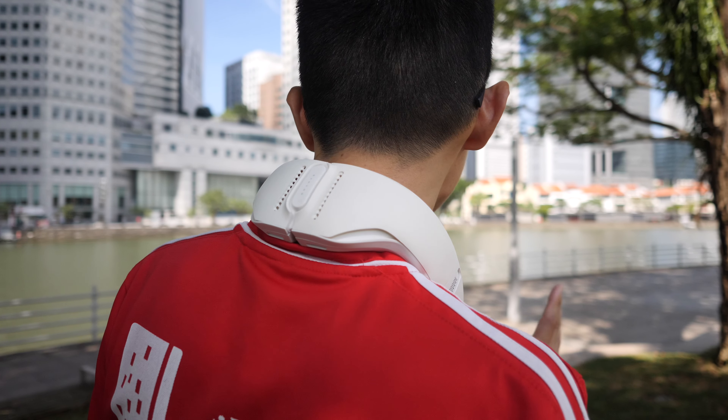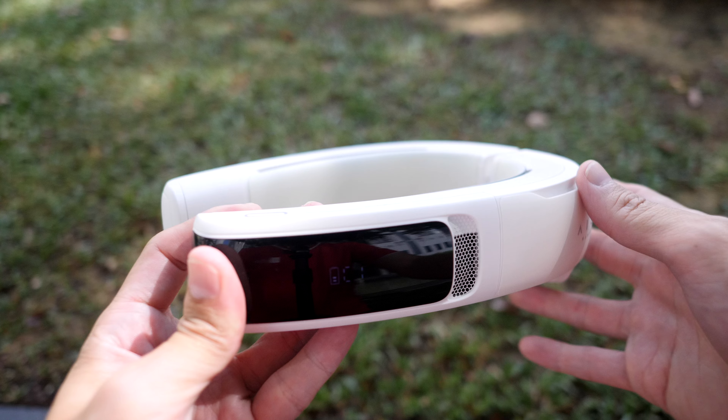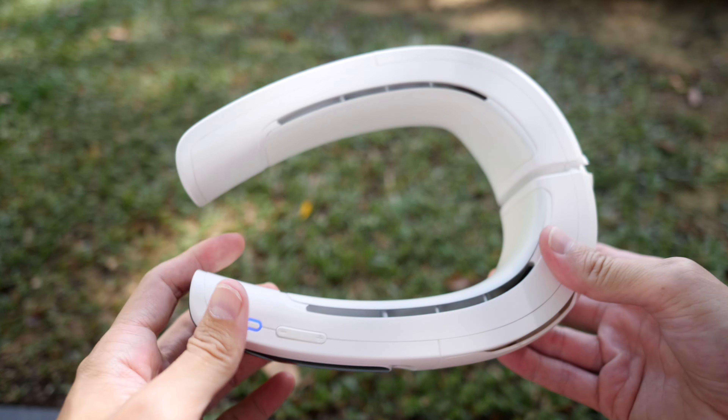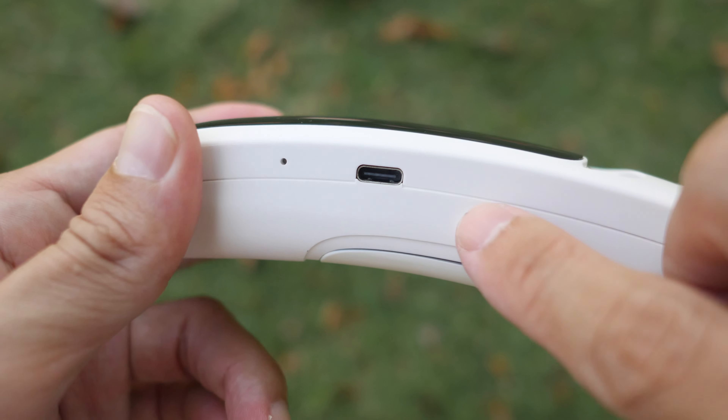I do not have long hair, so I can't say whether this device would pinch or pull on long hair. But from what I can see, there are no gripping parts, so even if you have long hair, there should be no issues wearing this. The weight is 480 grams — it sounds heavy, but in real life it's not that heavy. It's resting on my shoulders and I can feel the weight, but I can definitely wear this for long periods of time without discomfort. Battery life is three hours at maximum fan speed throughout, or up to five hours if used on and off at other fan speeds. This device can work through USB-C charging.